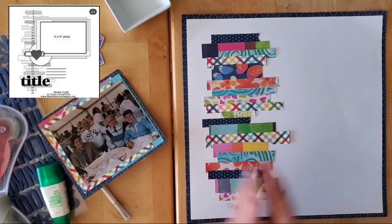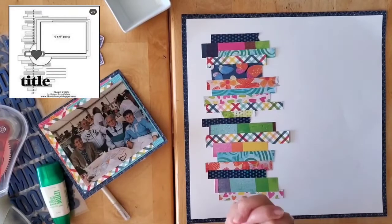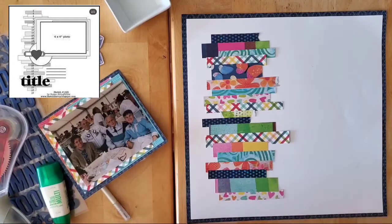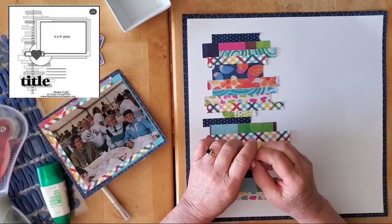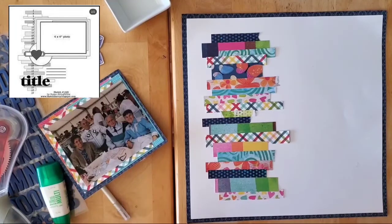Hello my friends and welcome back to my channel and welcome to day four of the Best of 30 Days of Sketches by Christie's and Christie's Beautiful Life series. Today we are going back and revisiting series two, day 12 — a fun and awesome sketch by Susan Stringfellow, done for sketchsavvyblogspot.com.